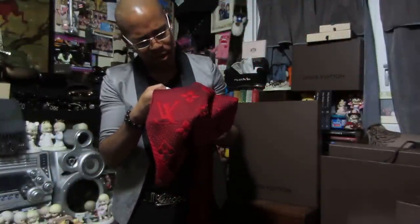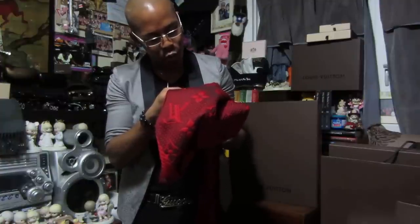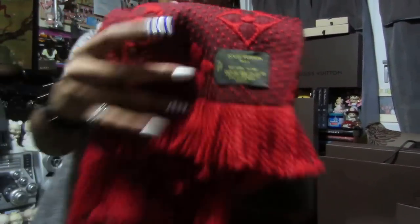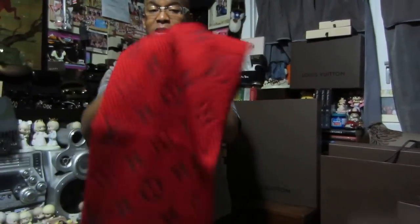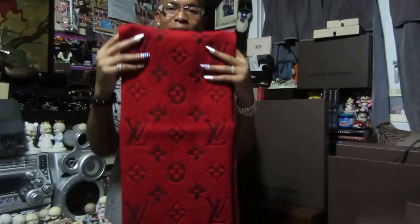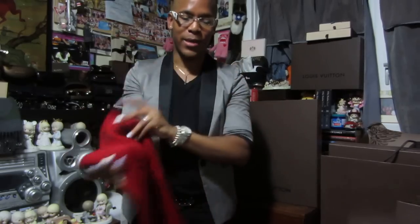It says Louis Vuitton Paris, made in Italy. It's 94% wool and 6% silk. It's just a beautiful scarf. I don't really have anything bright like this in my collection, so this will be nice for the wintertime.